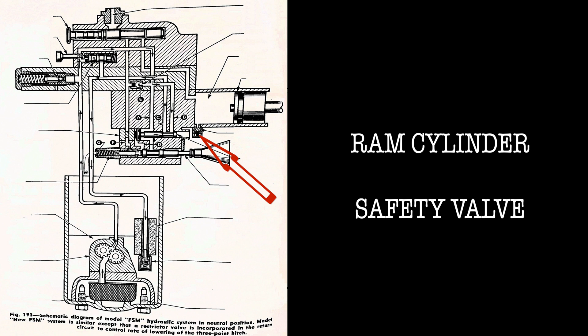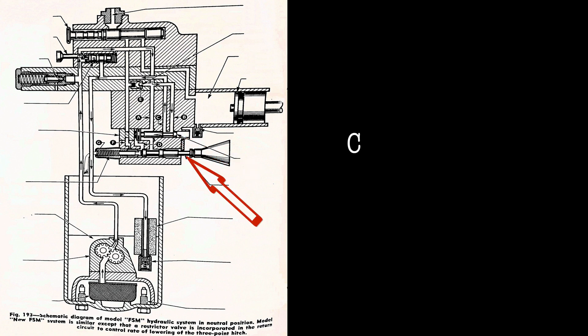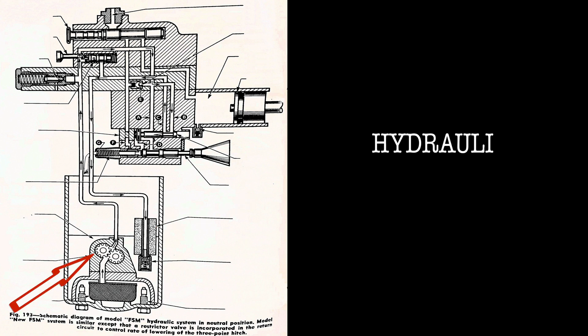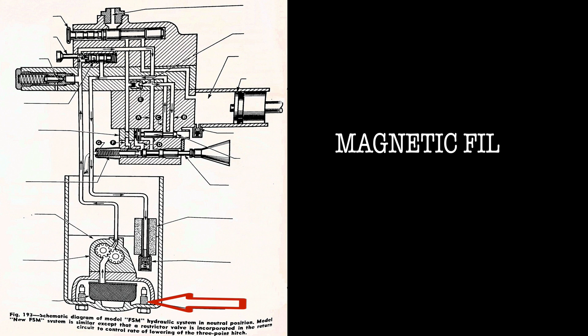Further components in the hydraulic schematic include: unloading valve plug, ram cylinder safety valve, control valve and control valve spring, unloading valve, unloading valve control valve, reservoir, return filter, hydraulic pump, back pressure valve, suction filter, and magnetic filter.